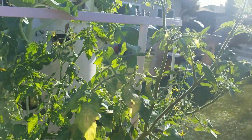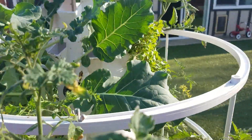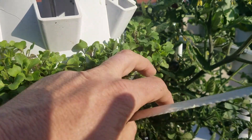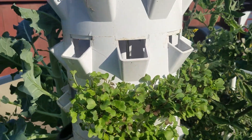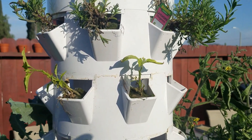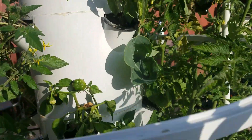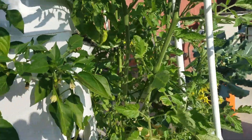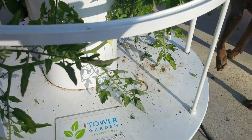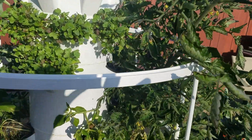The cherry tomatoes have buds everywhere, so that's probably going to be our next crop. Our microgreens that we planted a little over a week ago are good to go. I'm not sure what's going on with my lavender, but hopefully it will come back. Down inside here, our pepper plants are continuing to grow — peppers are looking good. We need to do a little cleanup of the tower, but we'll wait until this weekend when we have more time.